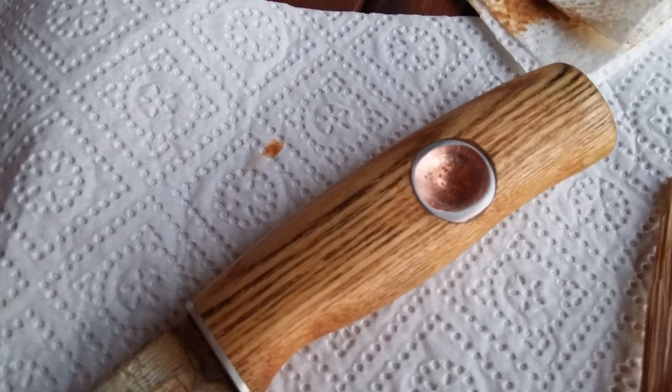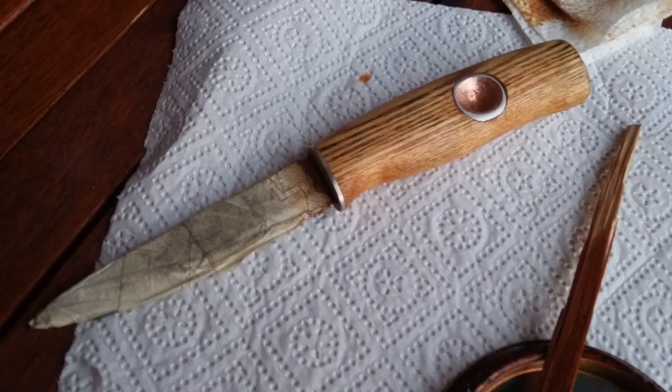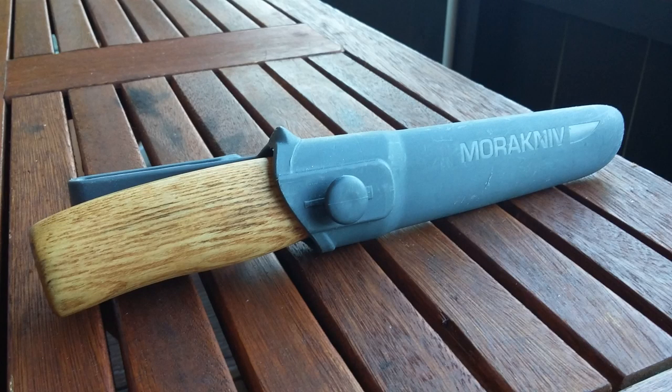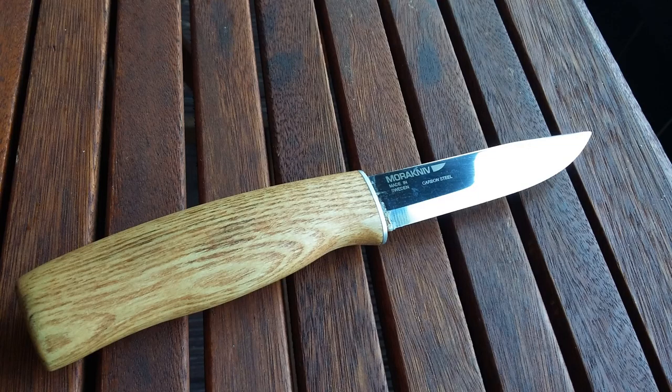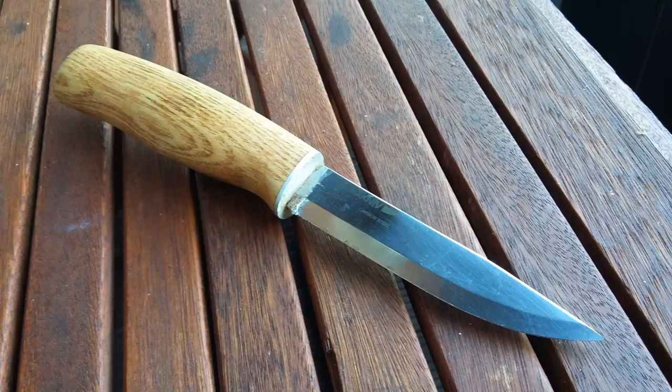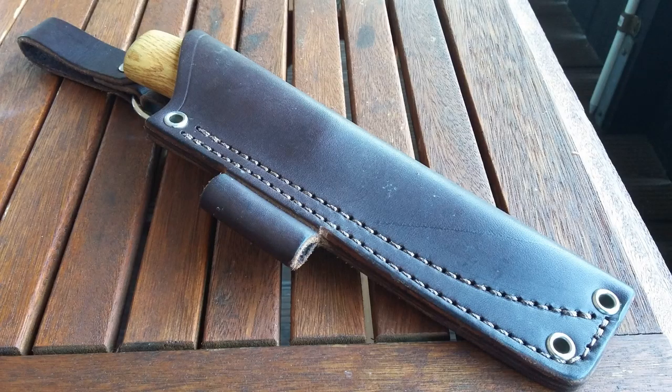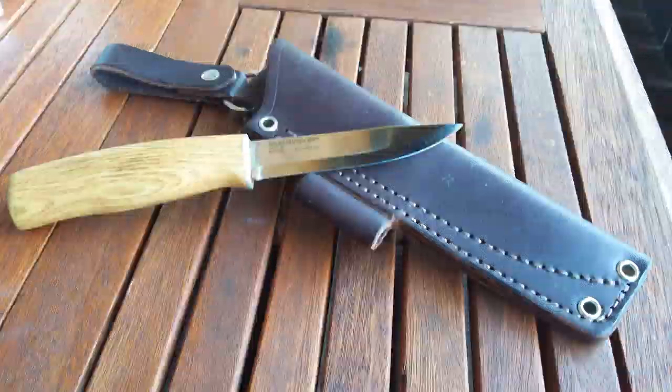Doesn't she look beautiful? Look at her — she is amazing. What I also did is I wanted the handle to fit in the old Mora plastic sheath, just in case, because I didn't have a sheath already. But it doesn't fit only inside the Mora sheath — it also fits in this leather sheath I found, and it is beautiful.